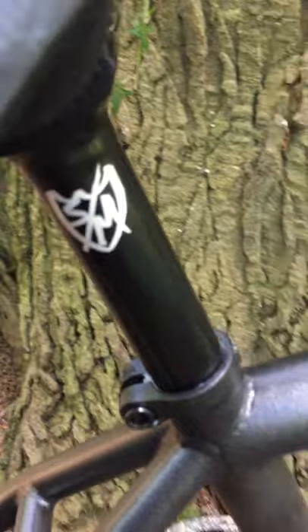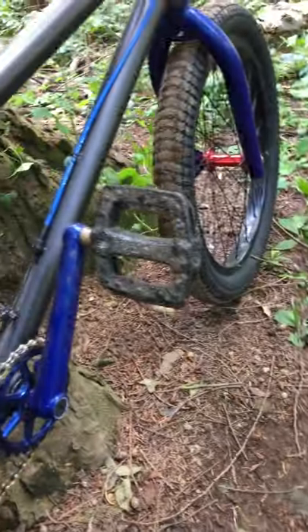I got the S&M Long Johnson pivotal seat post with a pivotal seat — nice and aerodynamic, works good, it's comfortable.